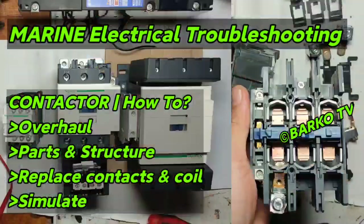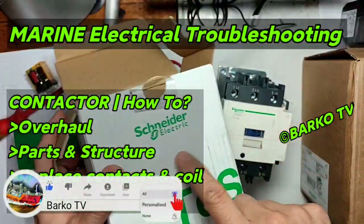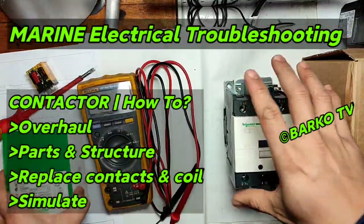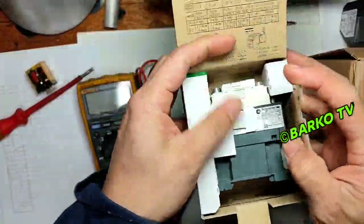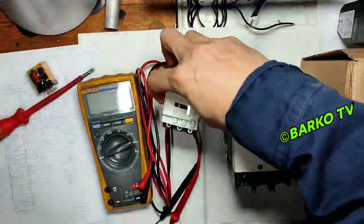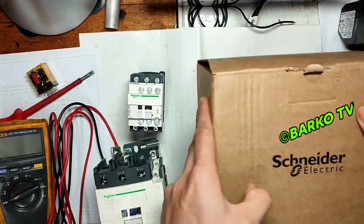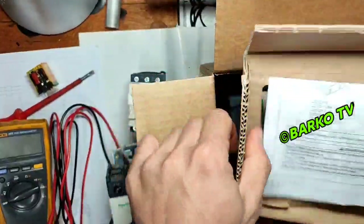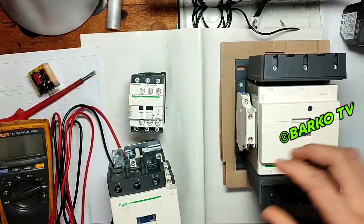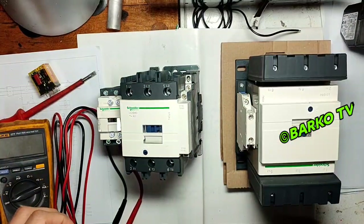Today's topic is all about marine electrical troubleshooting. The first component we need to discuss is main conductors. All conductors must be discussed in this video. We have here small conductors — it depends upon the capacity or the rating. In this video I'll discuss and simulate the purpose of conductors and the structure inside. We have small, medium to large, and much bigger ones, but this one is only for simulation.